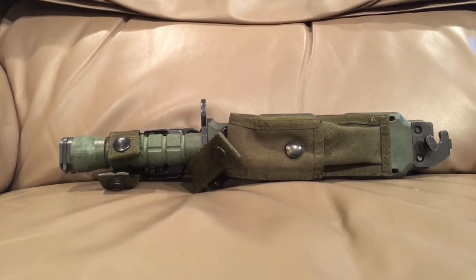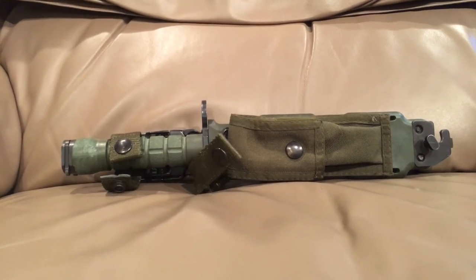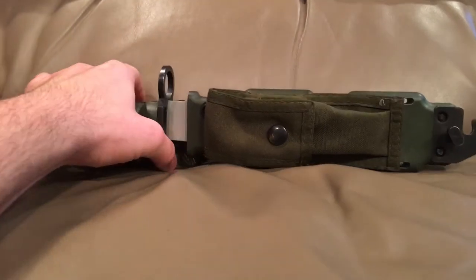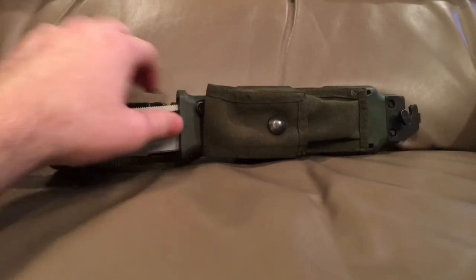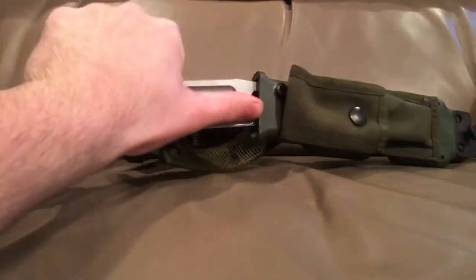Rambo's knife is based off of one of these. It's a very large knife. This came out in 1986 to replace the M8 bayonet, which a lot of Vietnam veterans will be quite familiar with.